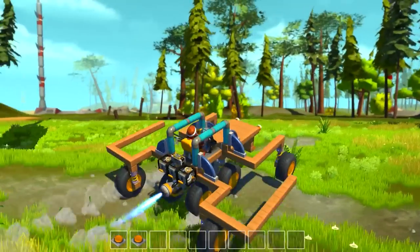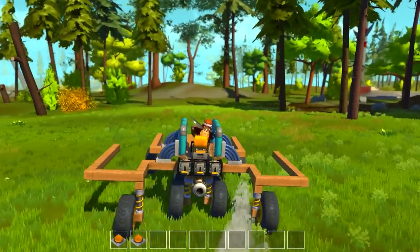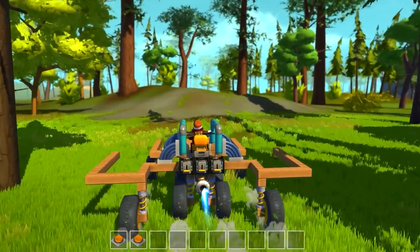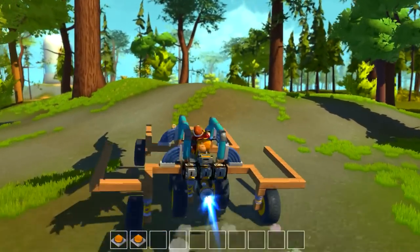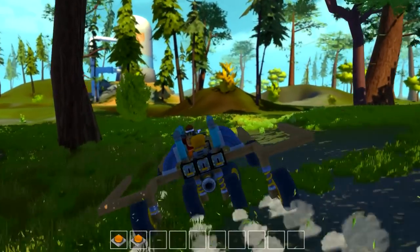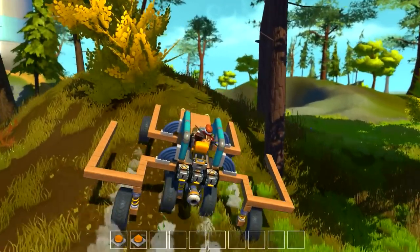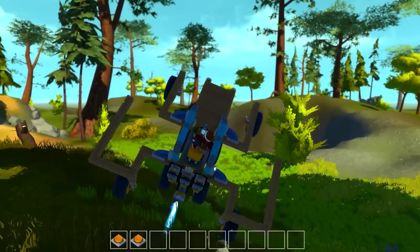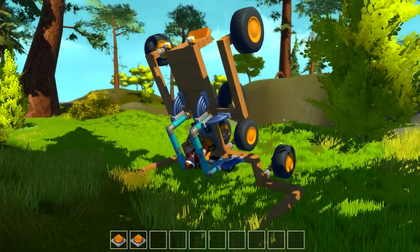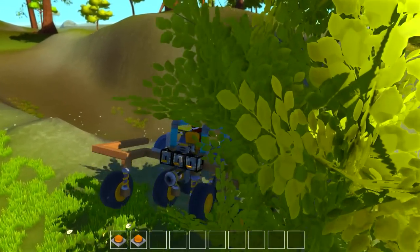Well guys, hope you enjoyed this video. Thank you so much for watching. Just wanted to show you a very simple way to get your vehicle to flip back over — it's pretty simple. And to show you my steerable rocket ship, even though I suck at steering it. Maybe somebody who's more skilled can make that design and do better with it. Until next time guys, hopefully you have a good time in the game and you're having a great time in your life. Thank you for watching, subscribe if you're new, I'll see you guys in the next one.